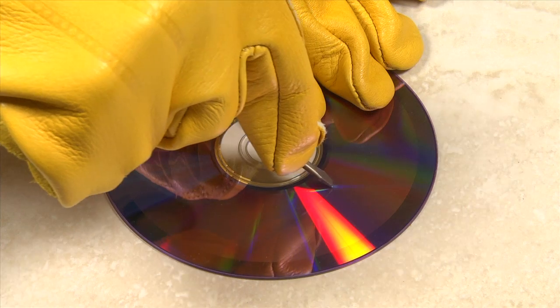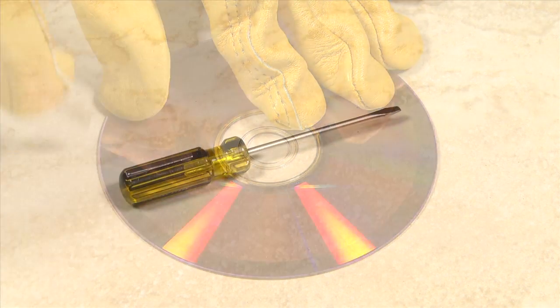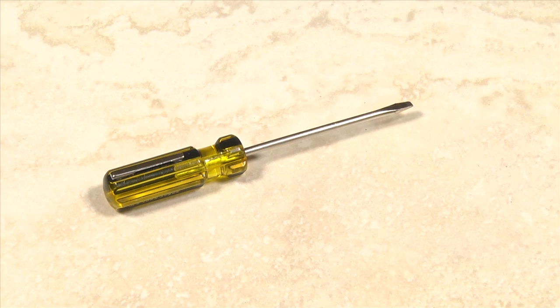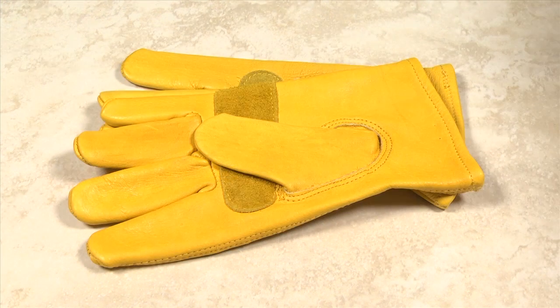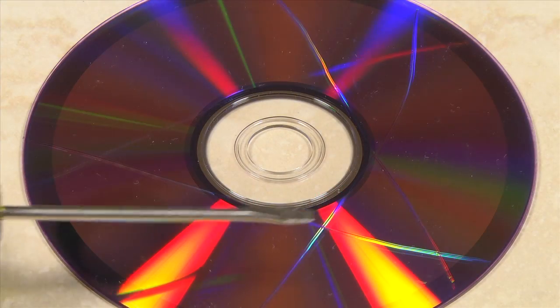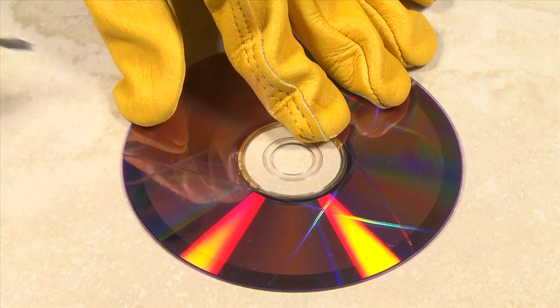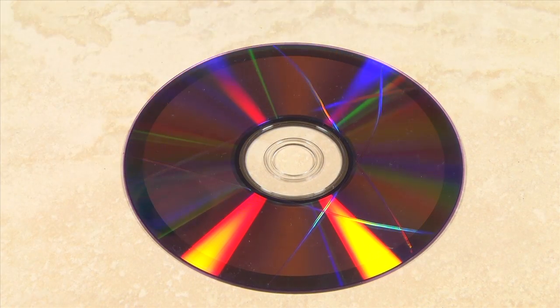You can also make discs unreadable by scribing lines through the data side of the disc. You'll need a small screwdriver or other sharp instrument. Wear gloves to prevent cuts. Score through the discs in several places as close to the center as possible where the file structure is kept — this should make the disc unreadable when inserted into a computer.